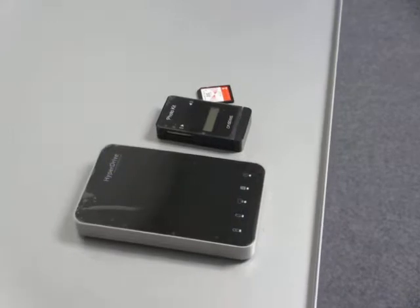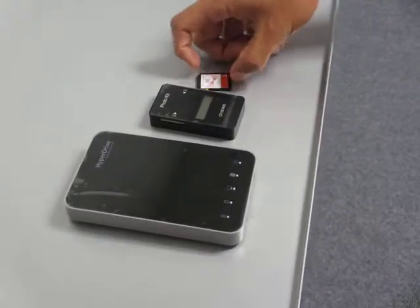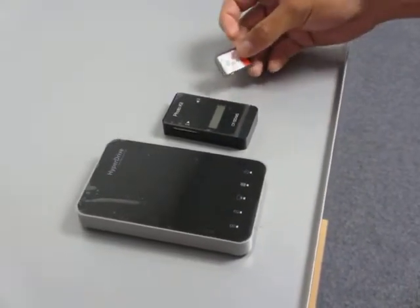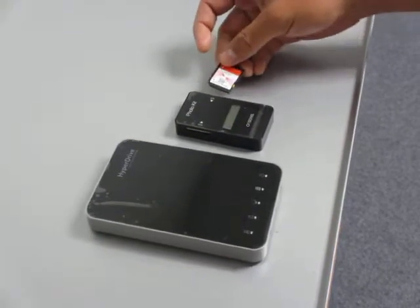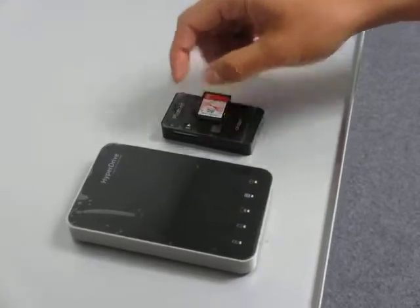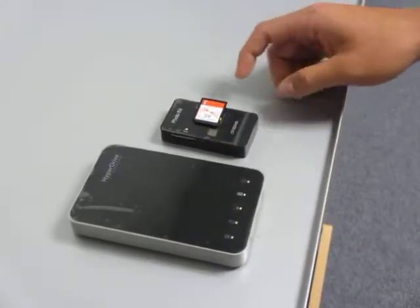The first thing you have to know is when backing up SD or CF cards, you can only put one at a time. Also, the card must be inserted into the photo kit before you insert it into the HyperDrive HardDrive for iPad.